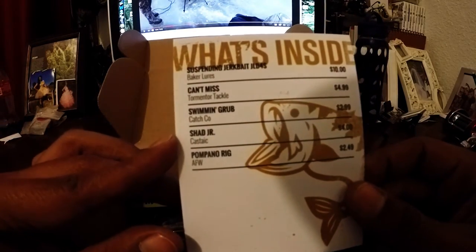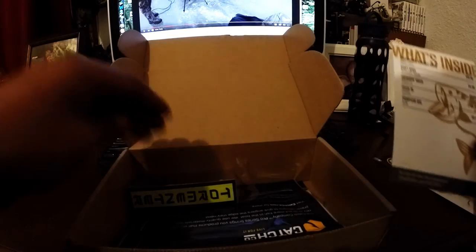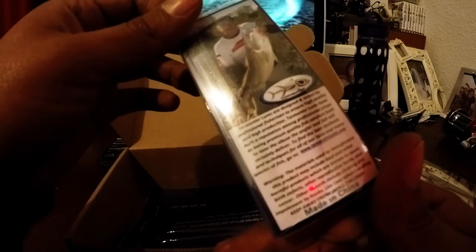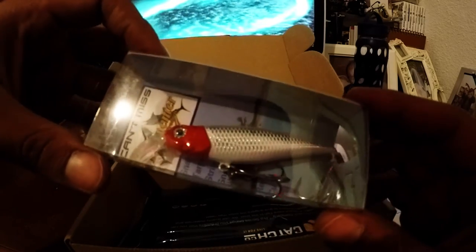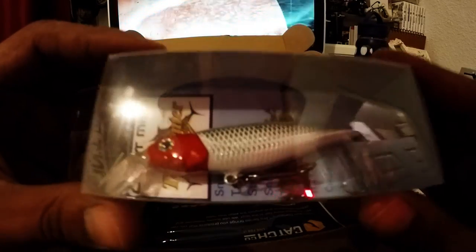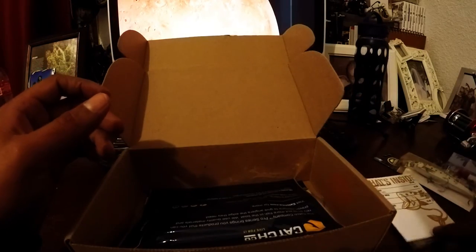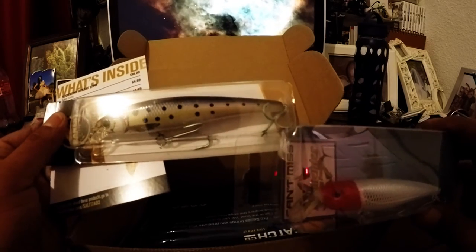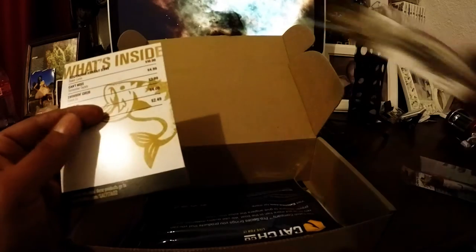Second will be Kent's Miss from Tormentor Tackle. Here it is — it's another lure and this one looks real nice. I'm not sure what the weight is on either one, but this might catch a nice-sized perch — I might have to give that a try as well. Both of these you'll rig straight to your line with a leader, no sinkers, just straight to your line.